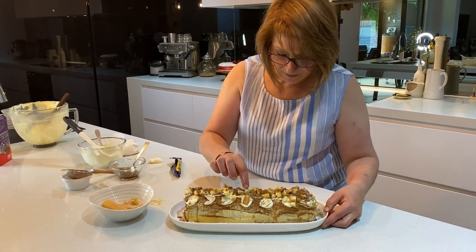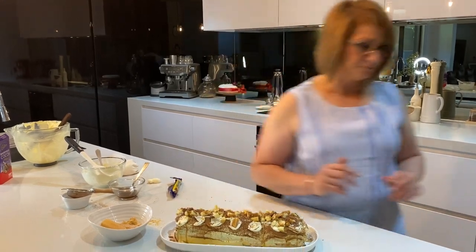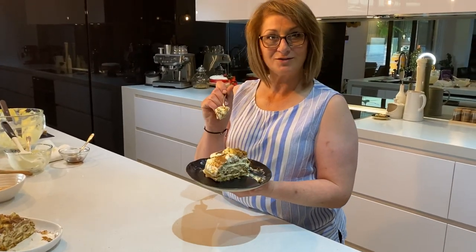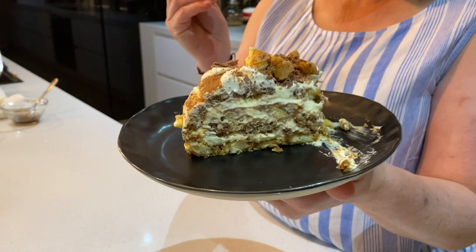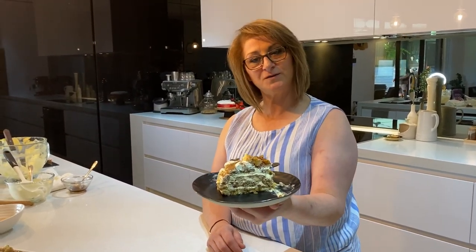I'll cut a piece so you can all see how this looks. This is our finished product of the tiramisu roll. Oh my goodness, you have to try this — it's absolutely delicious! Please subscribe to my page for upcoming videos. I hope you enjoyed this one — this is our special edition tiramisu roll!